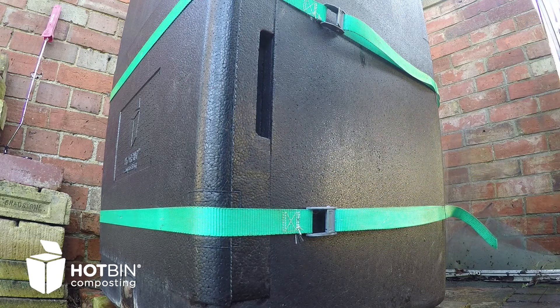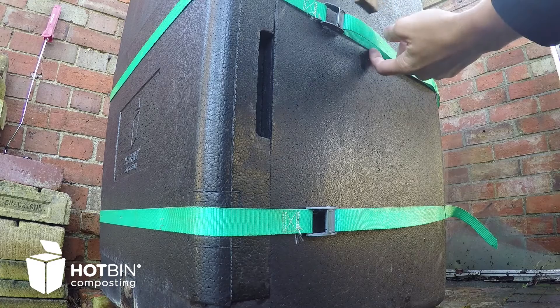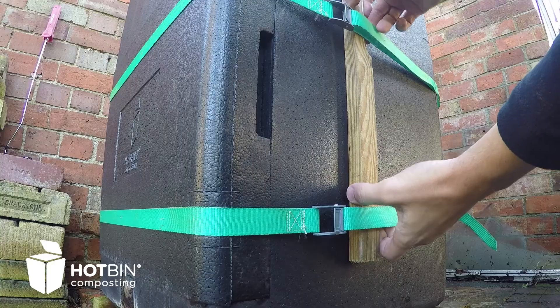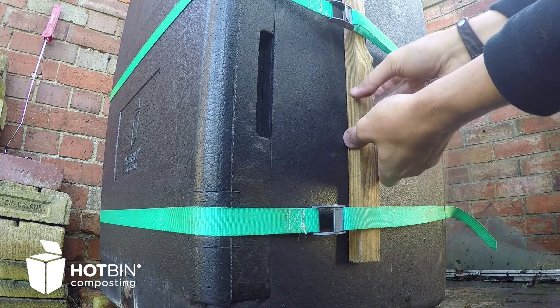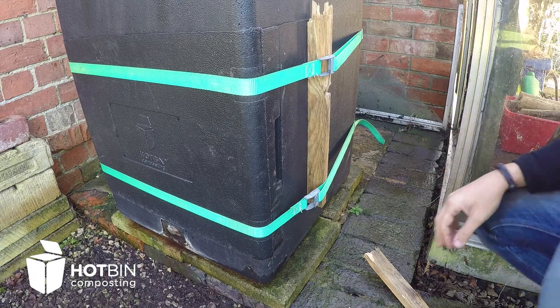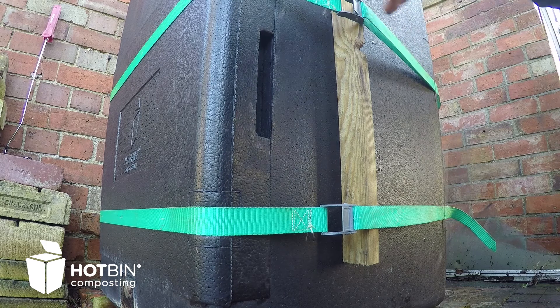If you find it's still not quite tight enough, you can simply just use a piece of wood like so — slide that between the strap and the bin. And if it's still a bit loose, you can even rotate the piece of wood by 90 degrees, and you should find it's now really, really tight. You can get quite a good tune off of it as well.